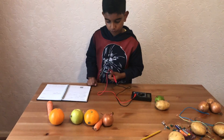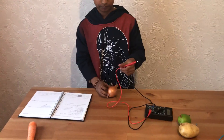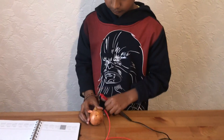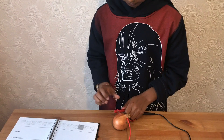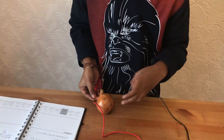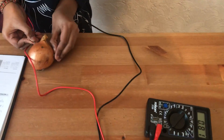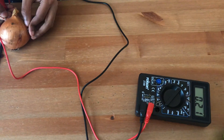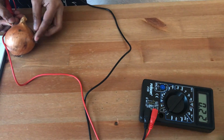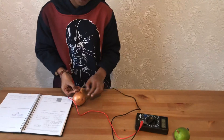Okay, let's move to the next one. An onion has 0.8 volts.